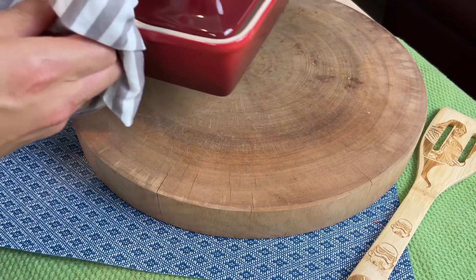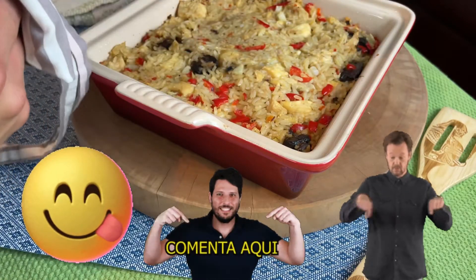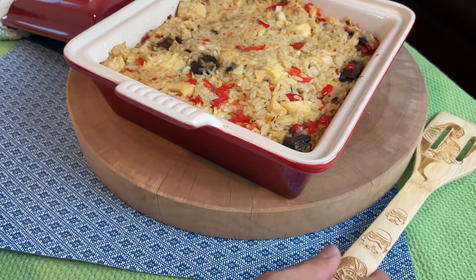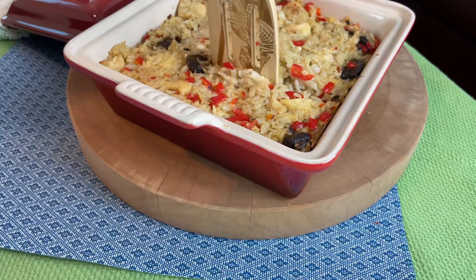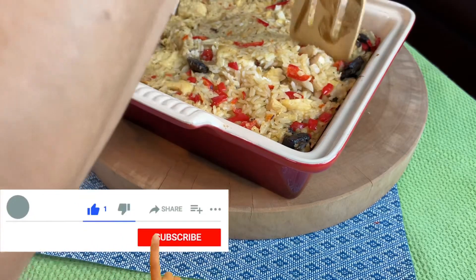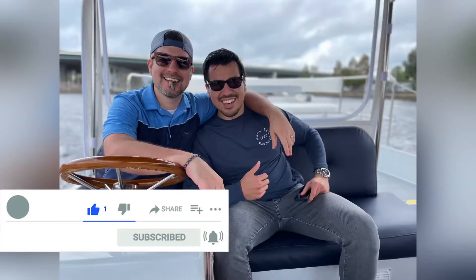Thank you all for coming by my channel and giving this dish a try. Leave a comment down below telling me how it came out for you — was it too good, was it too nasty, let me know. And tell me how long you've been on dialysis. Please don't forget to hit the like, subscribe, and notification bell so you get any new content I post every Friday. A quick shoutout to Robert — thank you for being my number one YouTube fan and follower and leaving comments down below. You've been really supportive, thank you again.